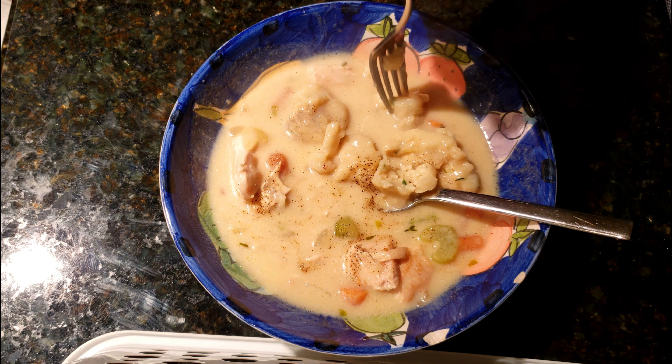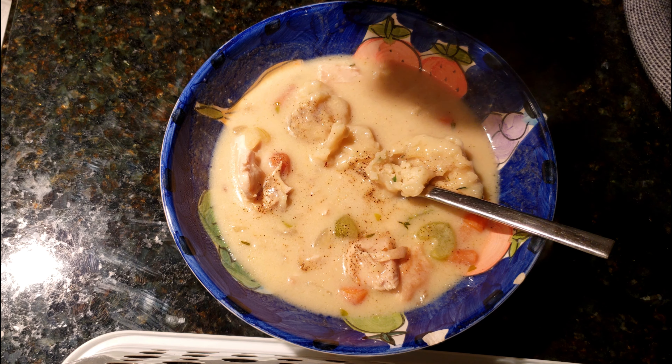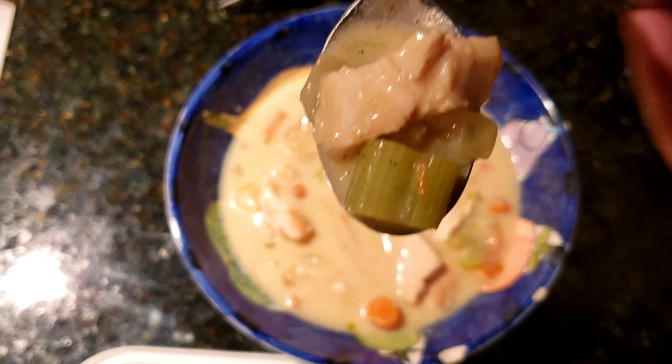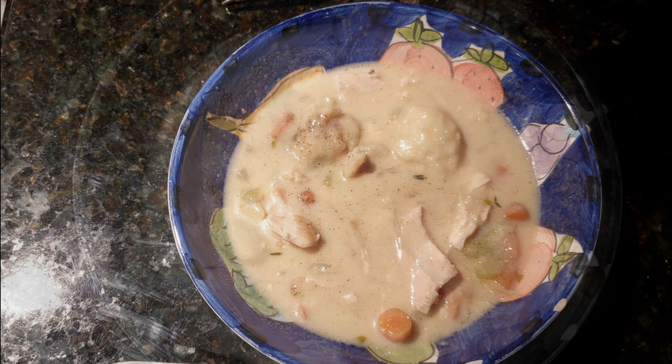This is a milk-based soup, which I prefer. Like with clam chowder — I like the white clam chowder over the red. So I like milk-based soups. This recipe's a winner for me, and if you try it, I think it'll be a winner for you also.